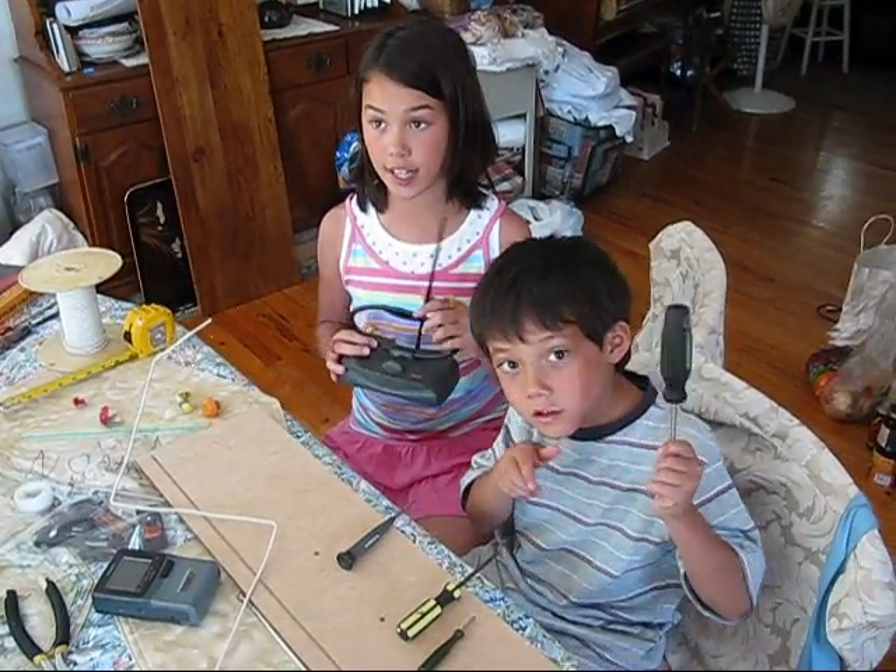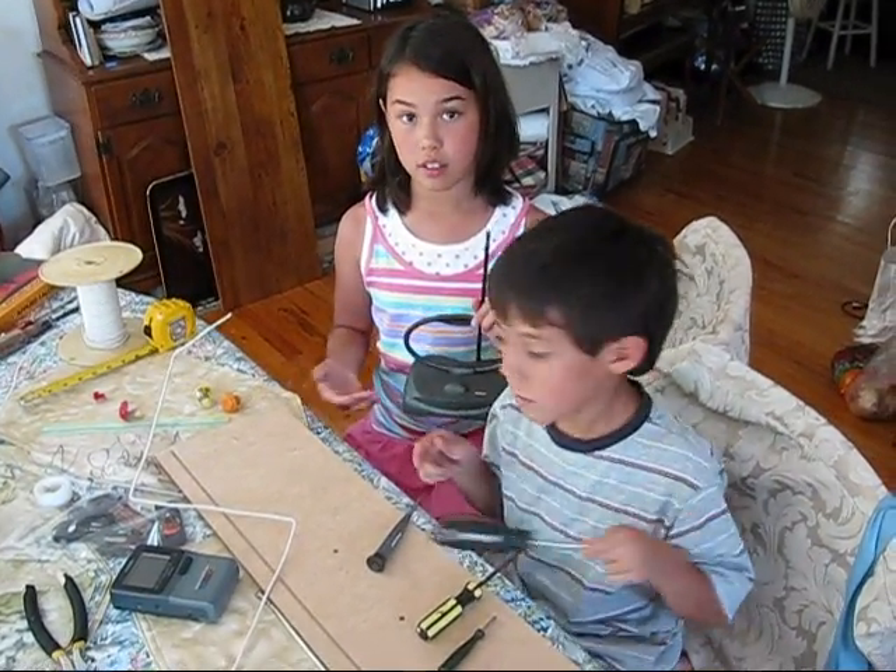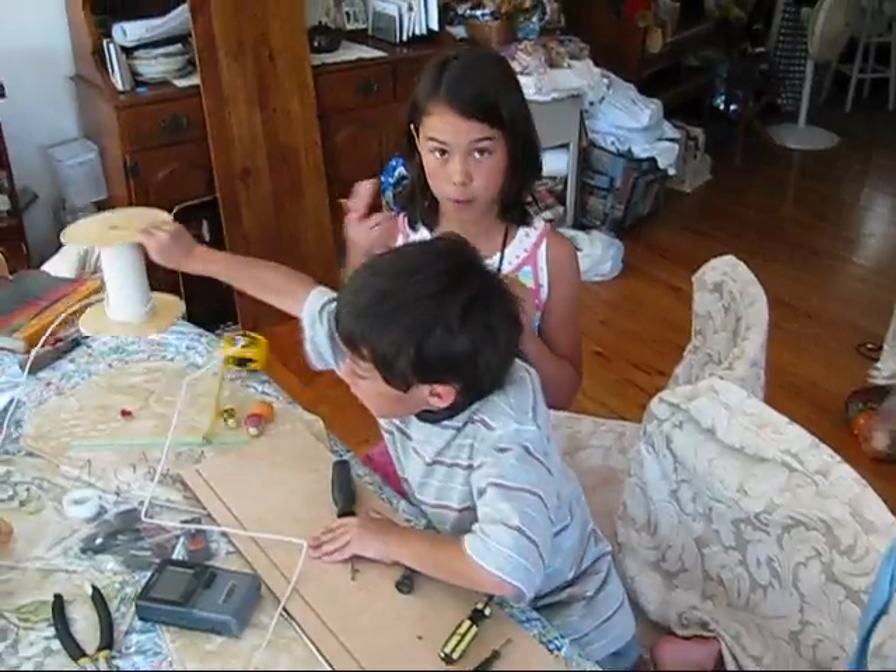Even if you have another store-bought antenna, it may not be working correctly. So you can always try making this new one — it all depends on what you think is best for your TV.